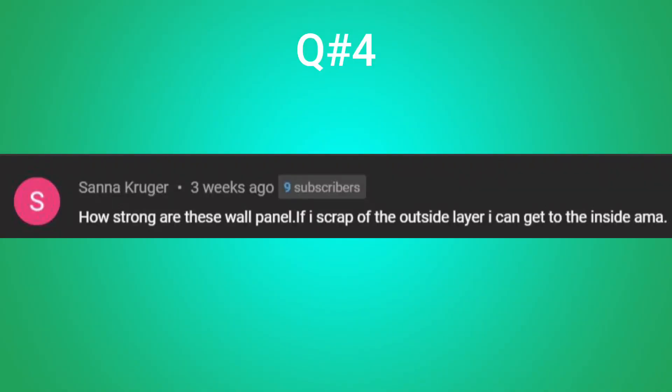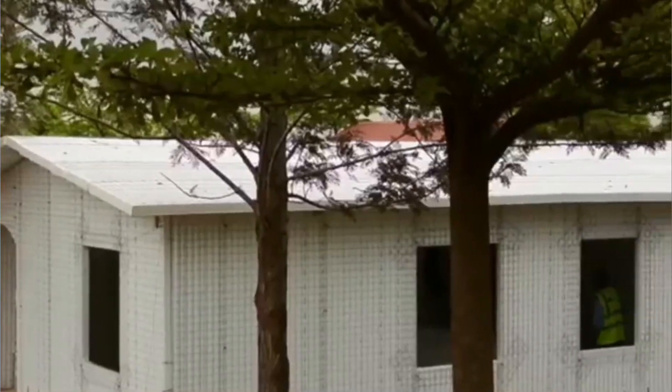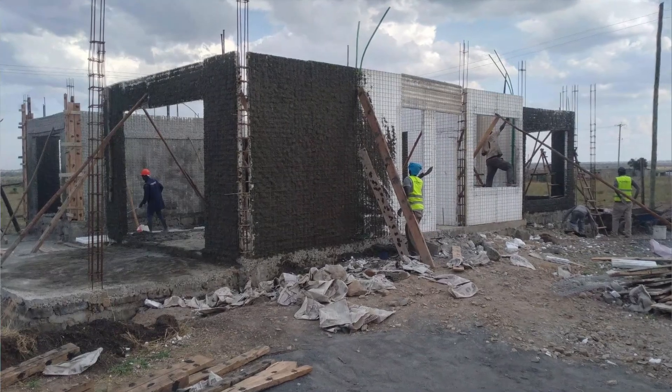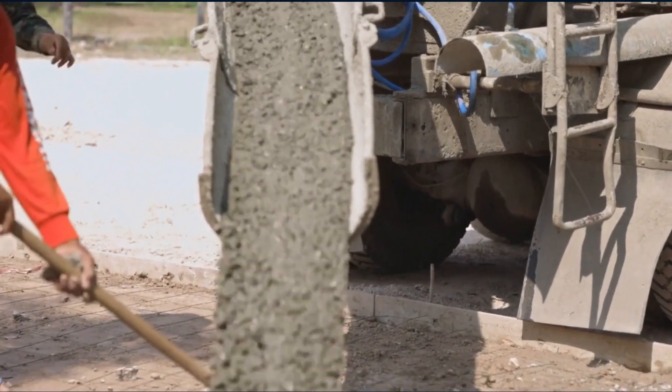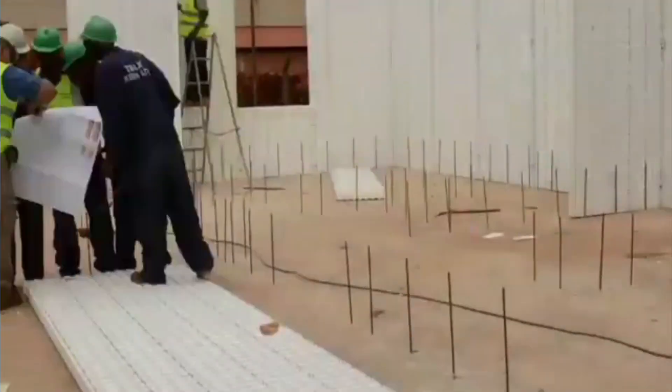The second group of questions comes from the topic of EPS panels. Sana asks how strong EPS panels are and if someone can easily scrape the outside layer. EPS panels by themselves are not structurally strong — they can't support the weight of a structure, which is why concrete is applied to them. It's the concrete that gives EPS panels their strength. There are various classes of concrete; generally, the higher the class, the stronger the concrete. Once concrete hardens, it's very difficult to scrape the outside layer.